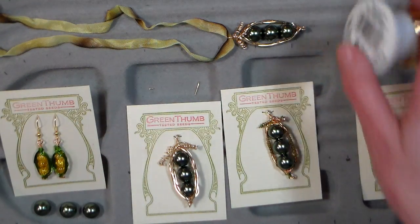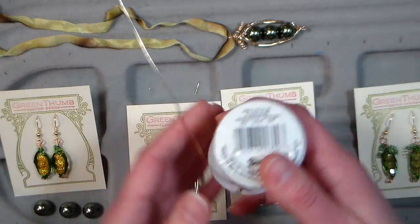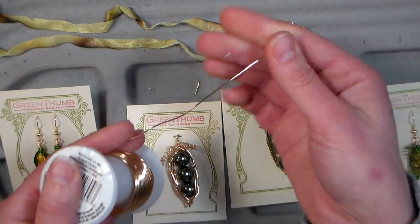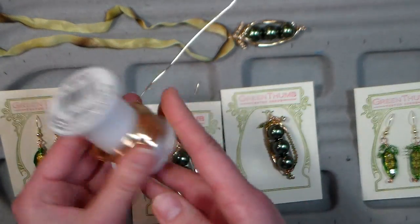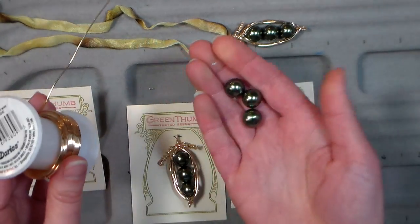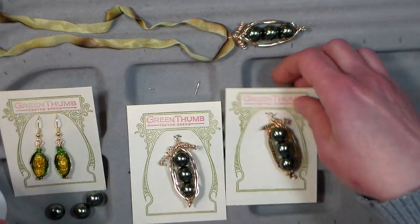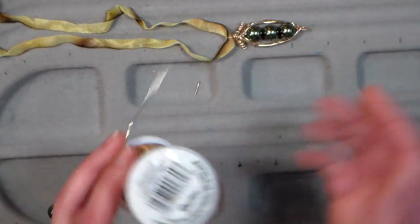The only thing you need as far as supplies is some 20 gauge wire — or you could use 24 — I wouldn't go smaller than 24 if this is going to be your support piece. You want some copper or gold wire, silver, whatever you like, and you're going to need some beads. You can use as many as you like; I like three because odd numbers look good, and I have three kids, so I would have three peas in my little pod.